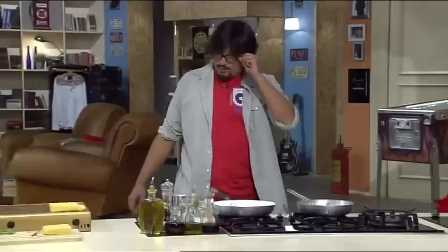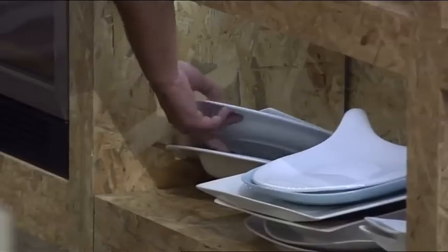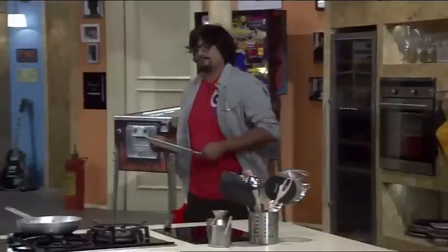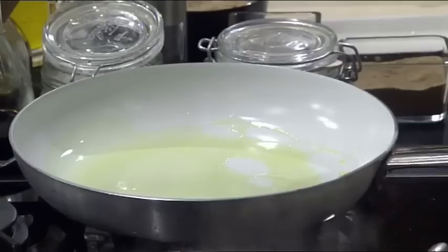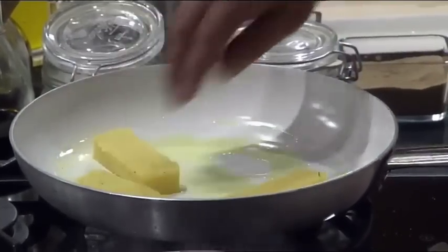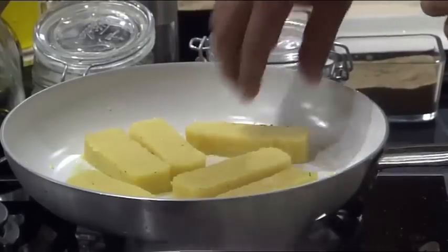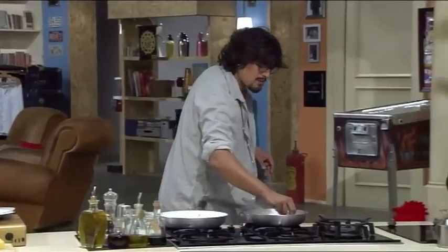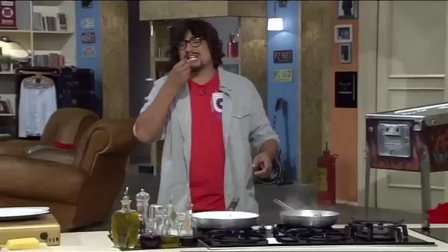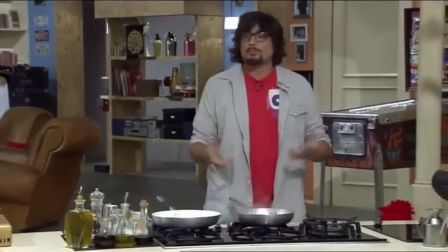Mentre si scalda e loro sono quasi pronte, siccome ho quasi finito, scelgo un piatto. È il momento della polenta. Sentiamo un po' com'è — il segreto è il brodo dei moscardini con il vino. Ammorbidisce la polenta, che adesso rendo croccante. Nella sua semplicità è un piatto molto saporito, un piatto da osteria veneziana.